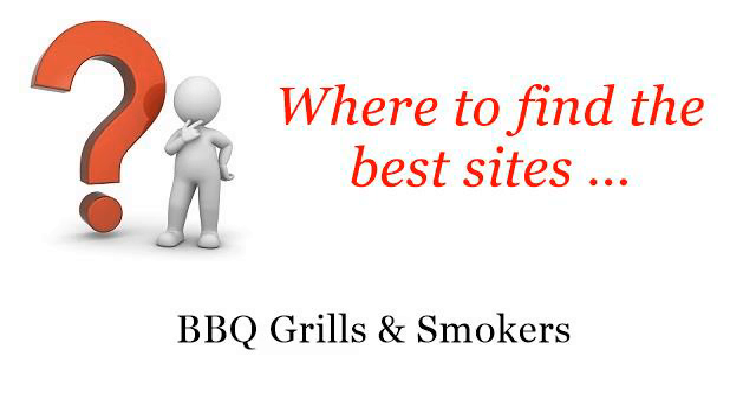Where to find the best sites for barbecue grills and smokers. The best internet resources about how to build an outdoor grill cart — these selected resources on the web might help you.